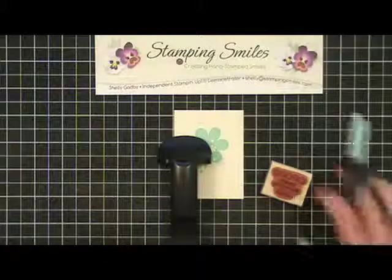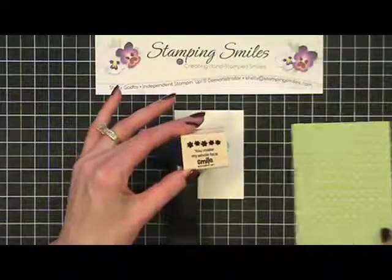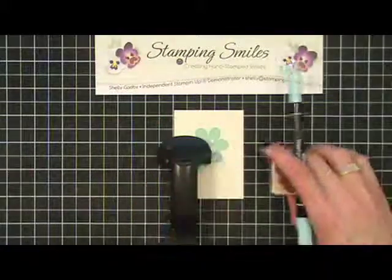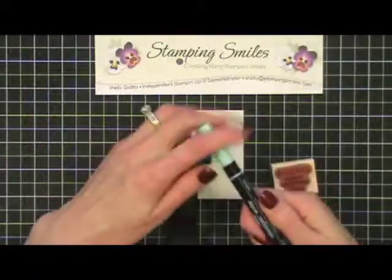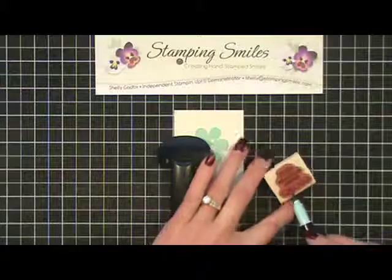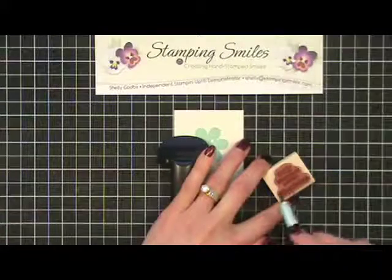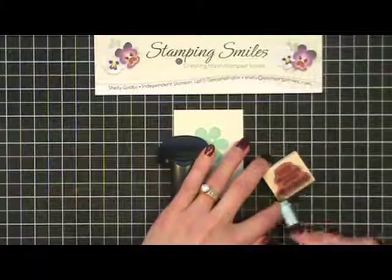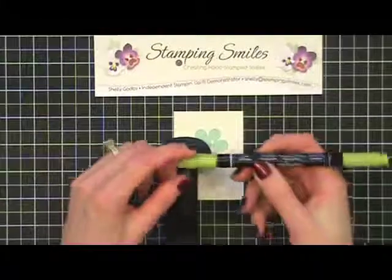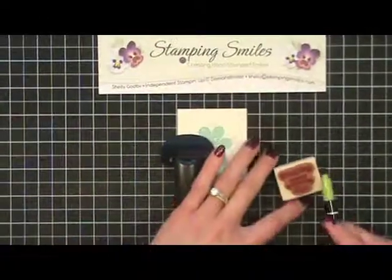Before I do that, I want to use two different colors. I want my flowers to stay in Pool Party, but I want the greeting in Lucky Limeade to coordinate with my paper. For that I'm going to use the 2011–2013 in-color markers, which include Pool Party and Lucky Limeade. I'm going to use the side of my markers — if I use the tip I'll just wear it down quicker. These are great markers, but using the side is quick to color in and saves your marker. I'm using the brush end; there's a smaller end, but I use the brush end probably 99% of the time.